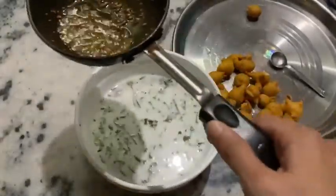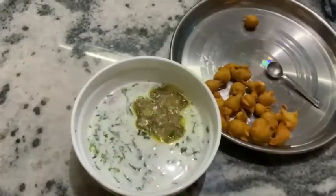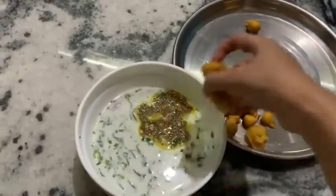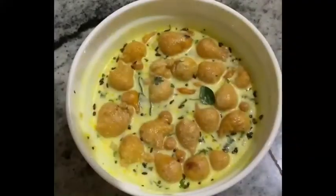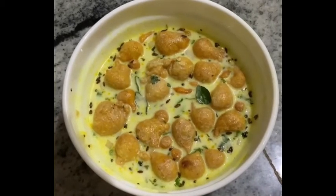After this dish, we put the dish in the middle of the pan. We put the dish in the pan and put the dish in the pan. After this dish, we put the dish in the pan. This dish is a lot of fun.